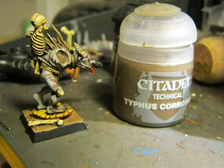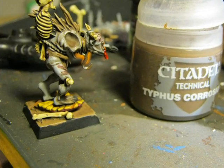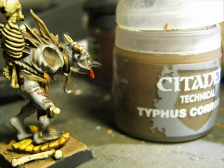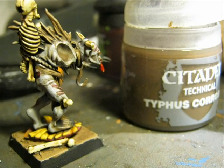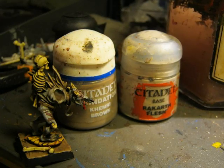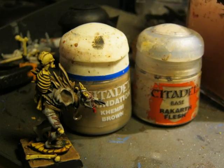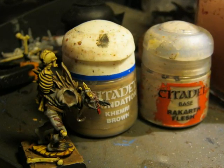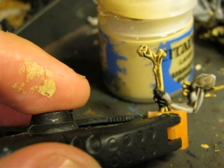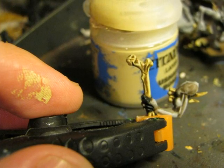At this point I remembered I forgot to do the hook hanging from the neck. I want to give it a very rusted metal look, so I applied Typhus Corrosion on the hook — not on the full hook, only in some regions, because I want some areas rusted and some keeping the metallic appearance. While the Typhus Corrosion is drying, I did the highlights on the hair at the back using a 50-50 mixture of Cammand Brown and Rakarth Flesh. I also painted the bone hanging on the other arm before gluing, following the same technique as the rest of the bones.